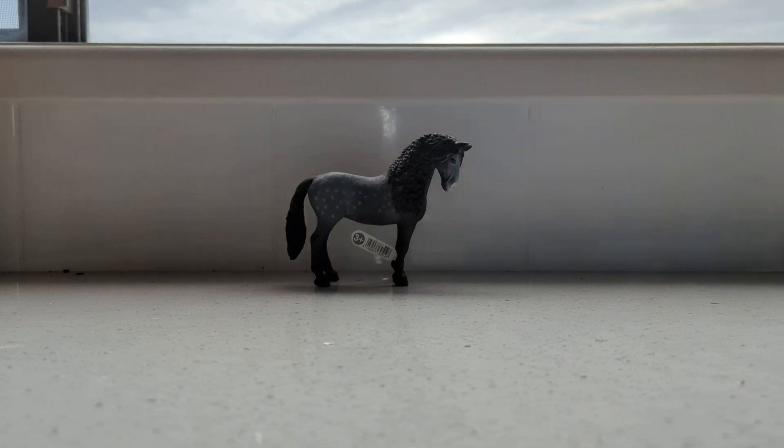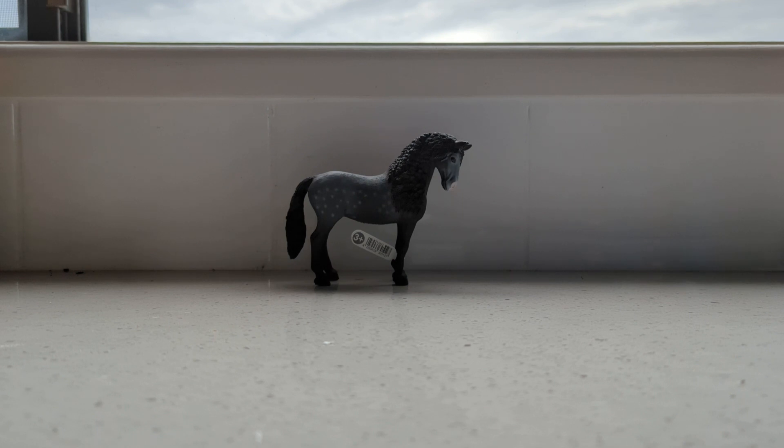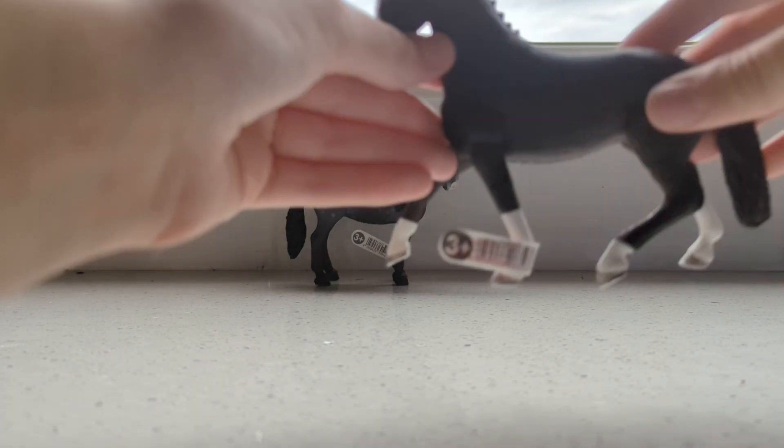This is already one of my favourites because it is the Schleich Hanoverian Mare. I have wanted this horse since she came out, as soon as she was released. I haven't been able to find her in stores, so I ordered her and now here she is.